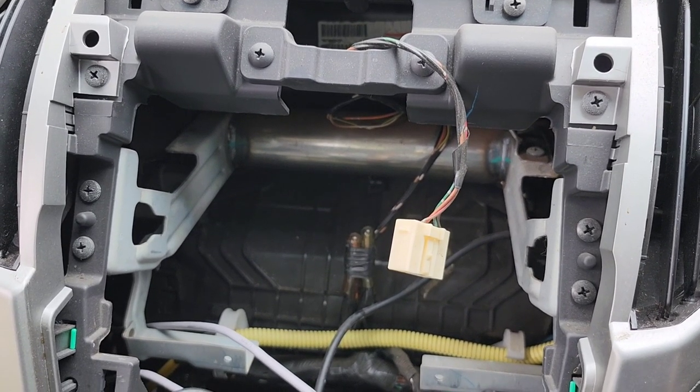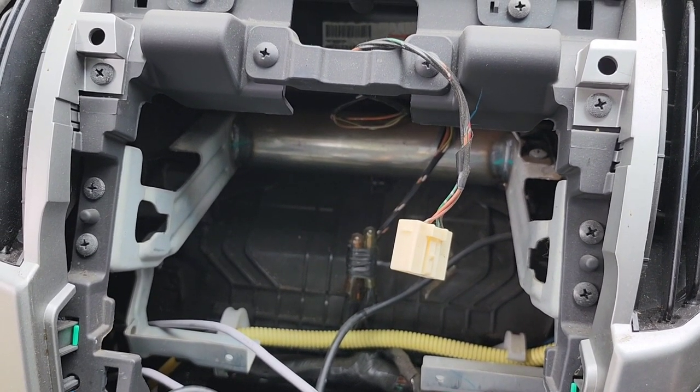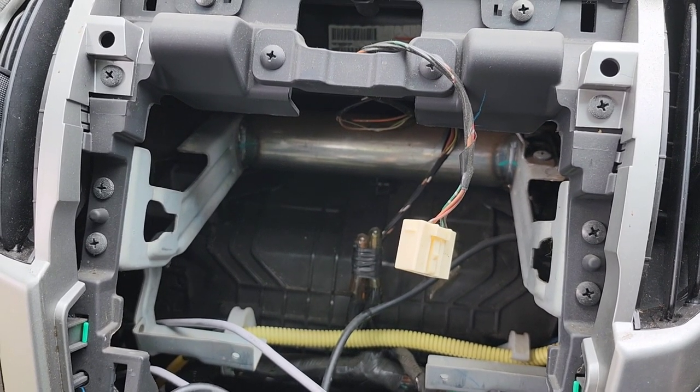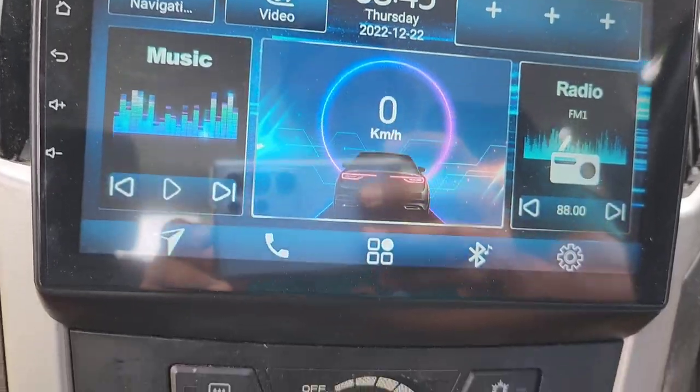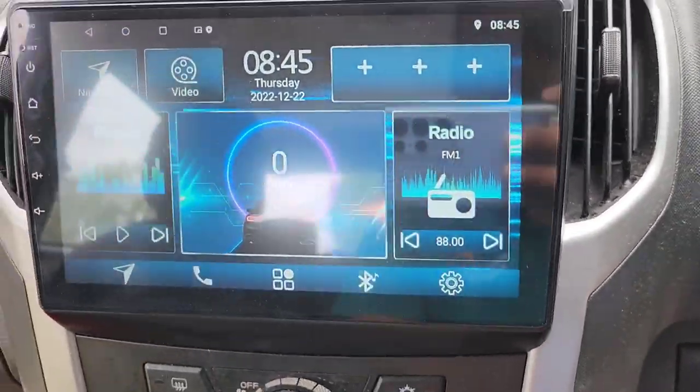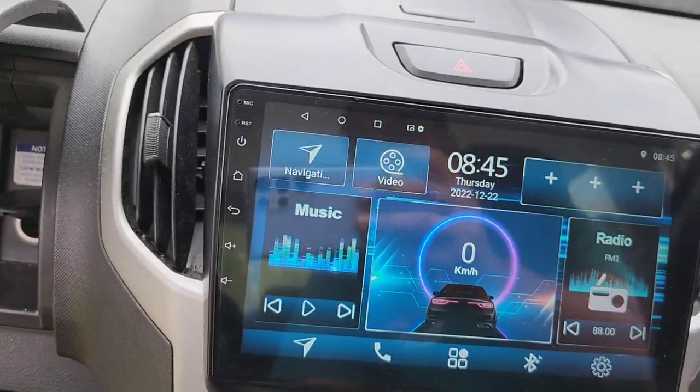Then I will show you how to program your steering wheel control buttons for the Isuzu D-Max and Colorado — that's a slightly different procedure. So it's all finished, sorry for the reflection.